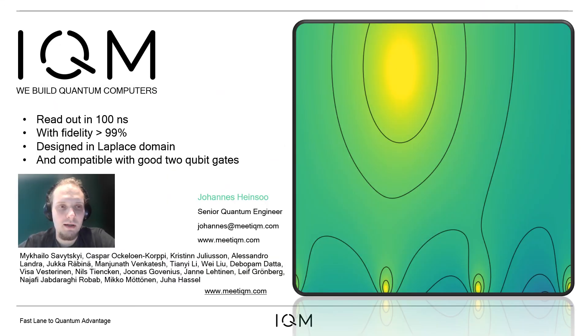We have presented high-fidelity qubit readout in 100 nanoseconds with readout fidelity higher than 99%, where the readout structure has been designed in the Laplace domain, and we have demonstrated that the design is compatible with high-fidelity two-qubit gates. Thank you for your attention.